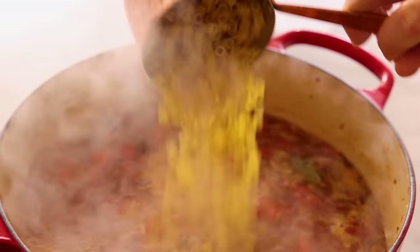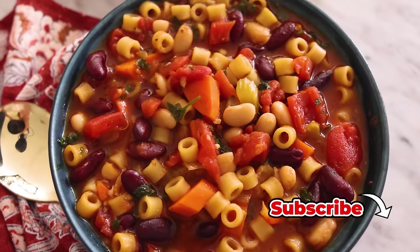Hey, I'm John Cannell. And today on Preppy Kitchen, we're making a hearty, delicious pasta fagioli. So let's get started.